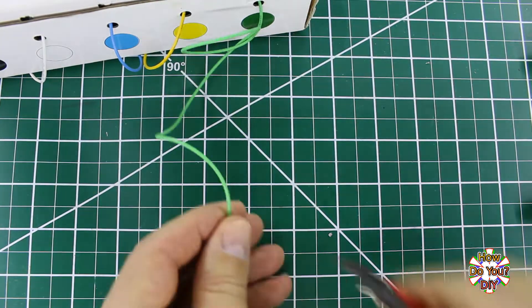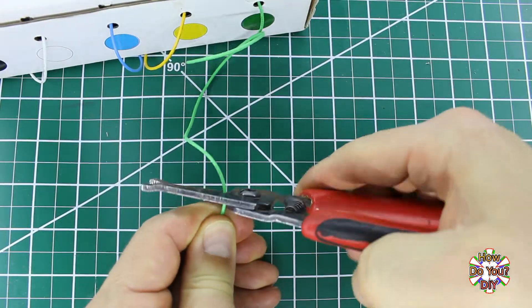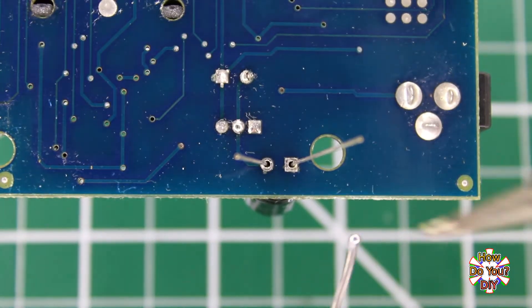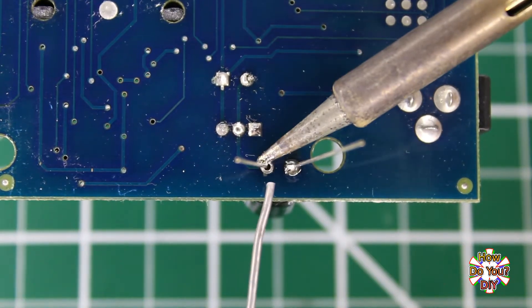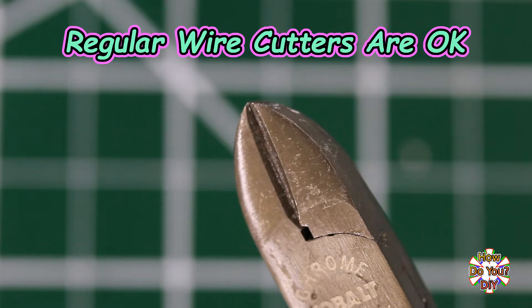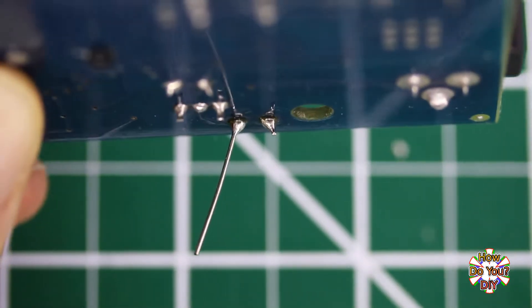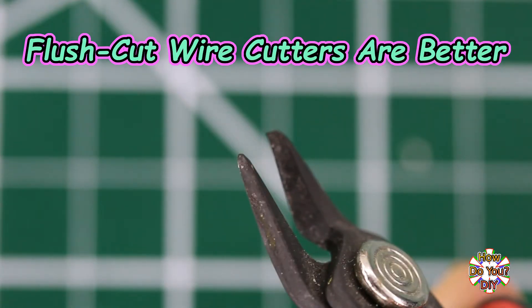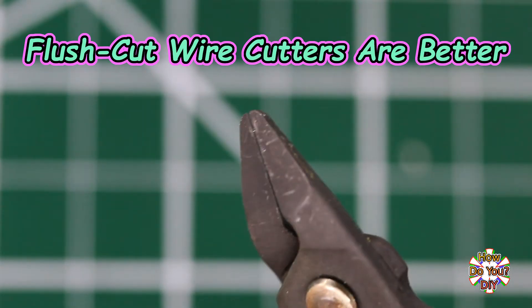Not all soldering tasks need wires to be cut, but it is common. You can use regular wire cutters if that's what you have, but if you're trimming the excess leads from a soldered through-hole component it's recommended to have a pair of flush cut wire cutters. Regular wire cutters are curved so when you trim the leads there's a bit of the lead left sticking out, which won't always be an issue but sometimes may be. Flush cut wire cutters are flat on the cutting side so they will trim the lead even shorter.